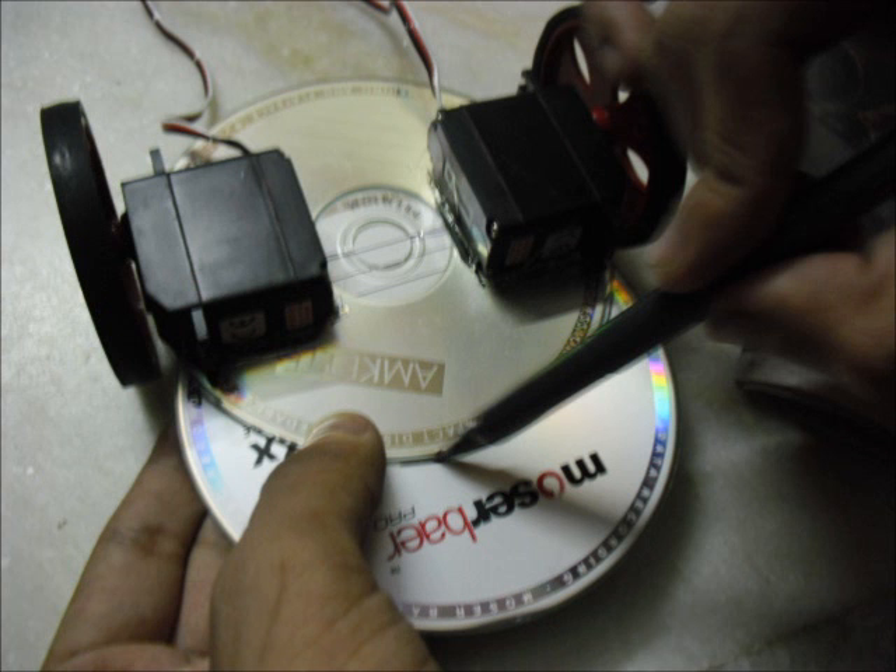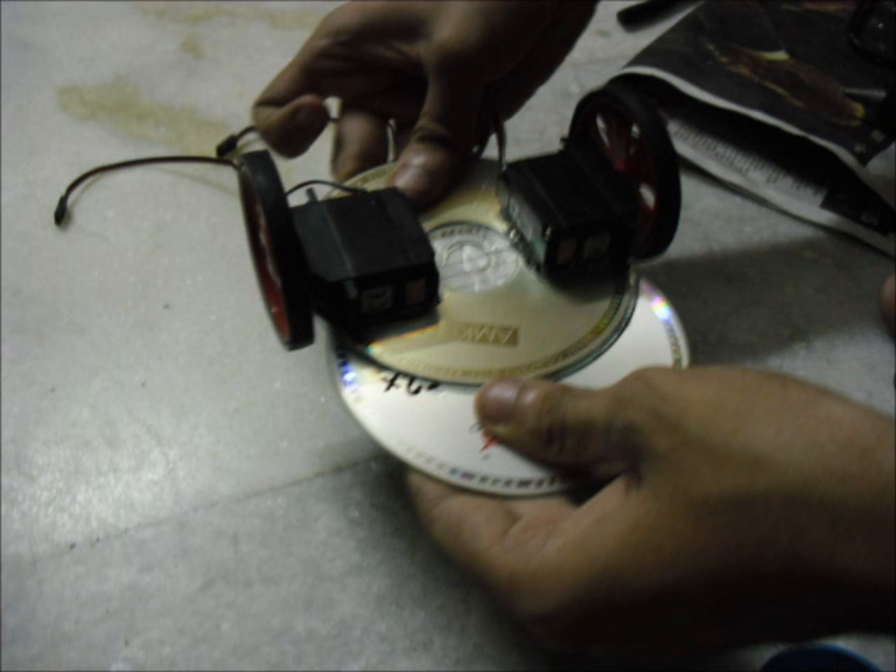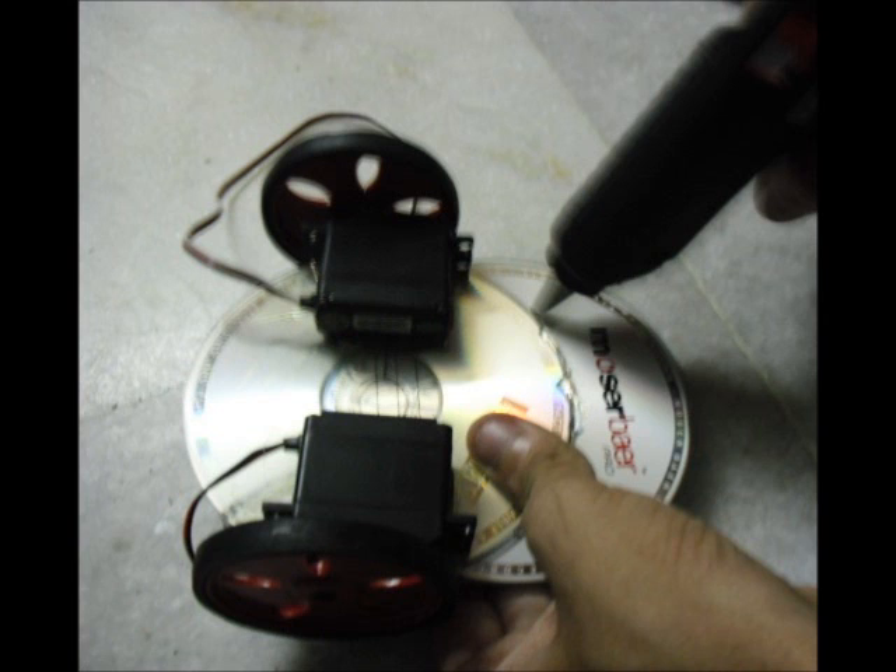Next we make a mark on the first CD where we want to join the two CDs. This step is crucial — ensure you find the right length and position the CDs for good balance on the board. You'll want to have enough space to house electronics while keeping the frame sturdy. Here's the final marking; make sure you cover at least half of the CD area. Note that I have now attached the wheels to the board. Apply hot glue on the marked CD and press the two CDs firmly together, then reinforce the joint with hot glue. This is what the board should look like from the top and the bottom.